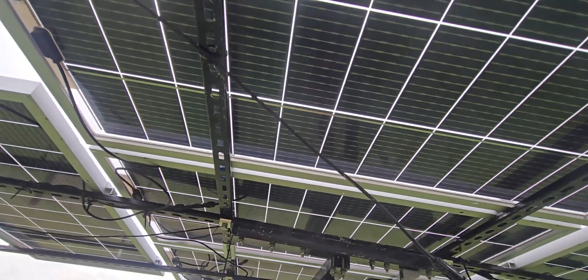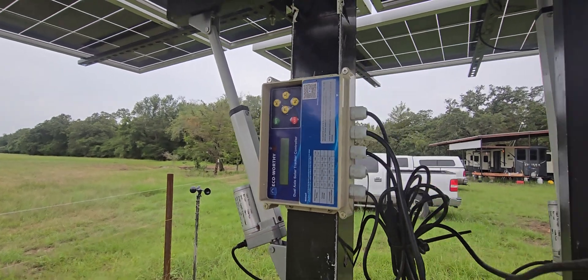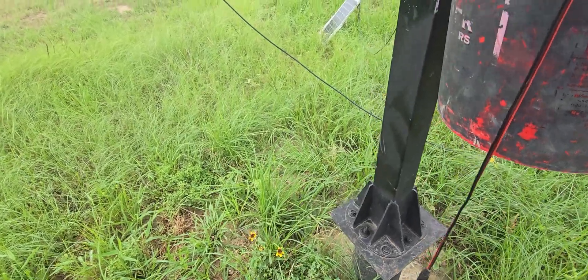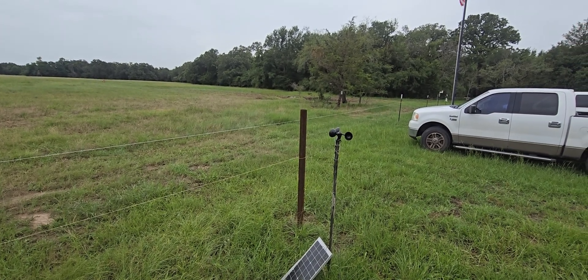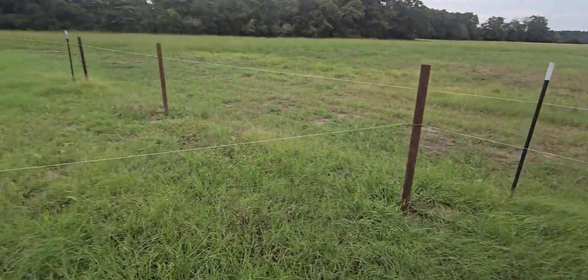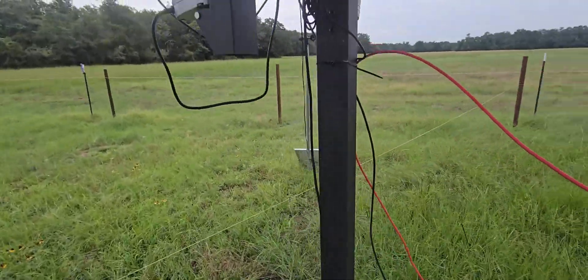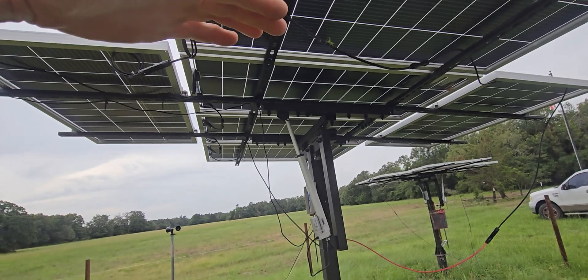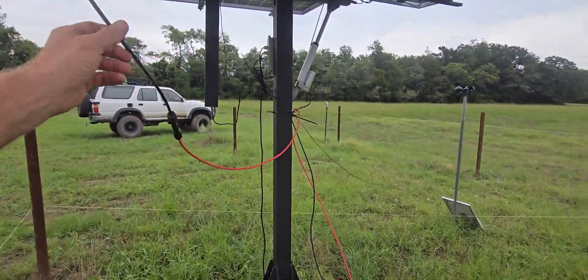These are from a company called Eco Worthy — this is a tracker, so these things do track. It's a hack of a setup right now. Got batteries sitting in here to run the motor. There's a little wind sensor that has a small generator in it that generates electricity, and that determines when the wind is too high. At that point, these panels will go back to a flat position so they don't catch the wind.